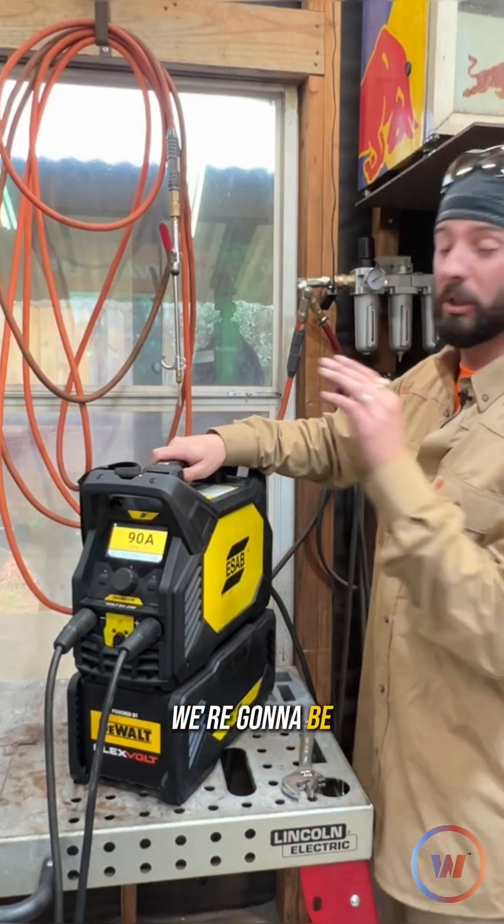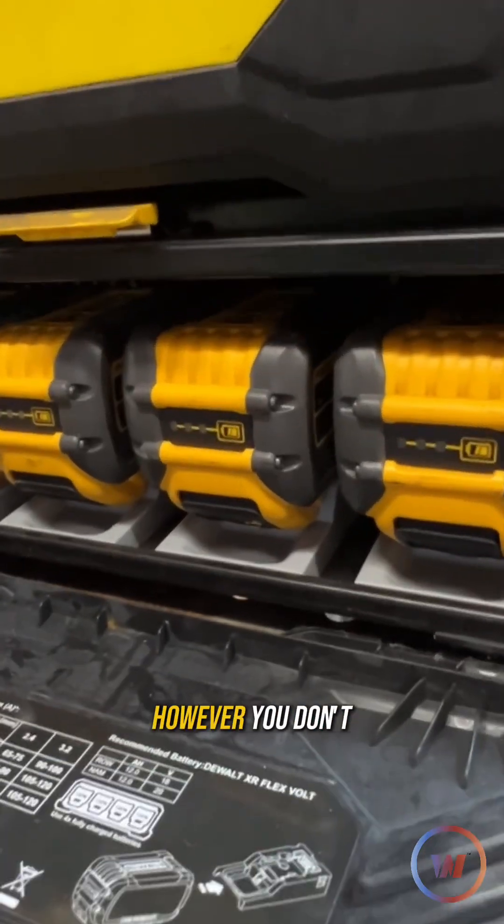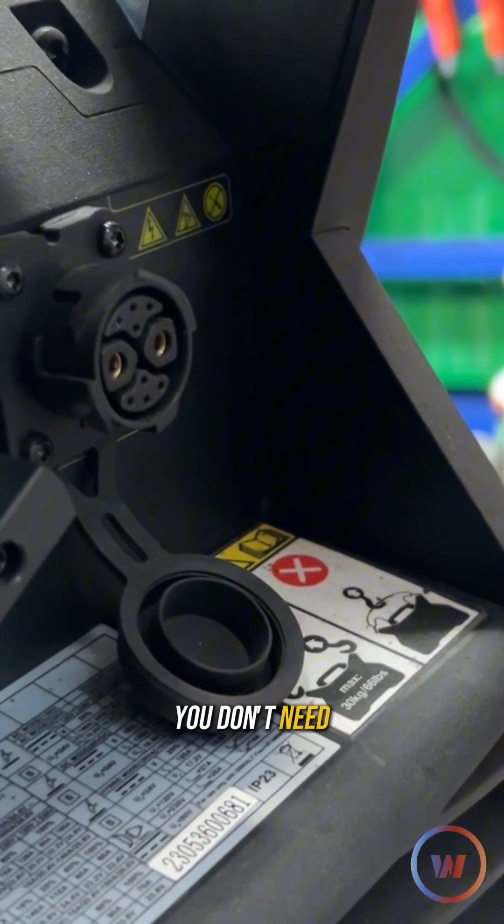For today's demonstration, we're going to be using the ESAB Renegade Volt. This is a battery-powered welder. However, if you don't need the batteries, you don't need them.